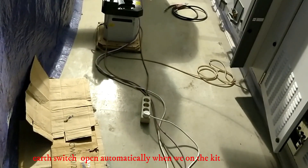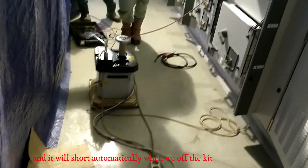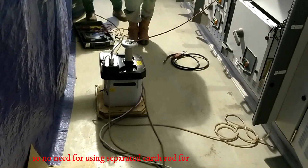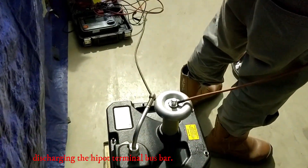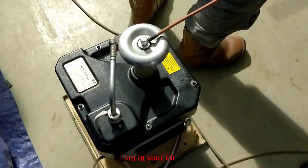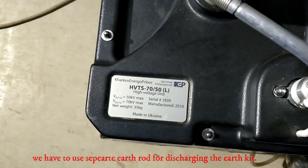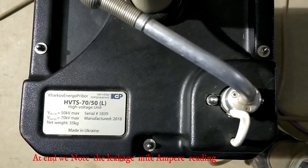The air switch opens automatically when we turn on the kit, and it will short automatically when we turn off the kit. So there is no need for a separate earth rod for discharging the hypot terminal for bus bar. But if you don't have this option in your kit, you have to use a separate earth rod for discharging the bus bar. At the end, we read the leakage mA from the kit.